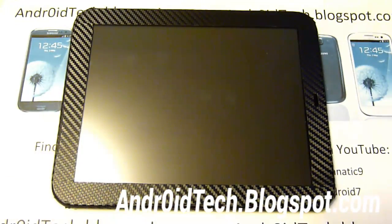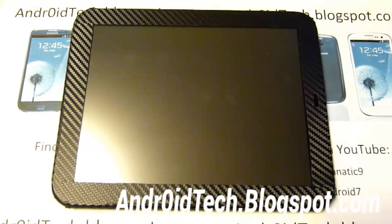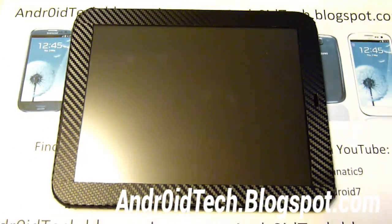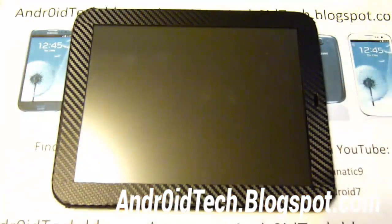Now before we begin, you must already have Android installed on your tablet. So you must have it already installed on your tablet. Once you've got it installed, then I'm going to be showing you the rest of the process. So make sure you have some type of Android installed on your tablet. Let's get started.